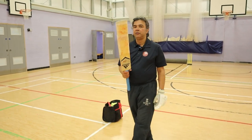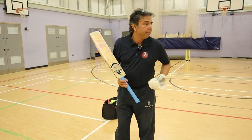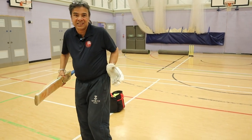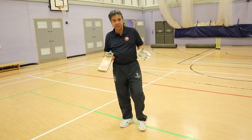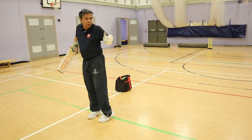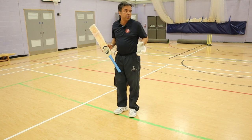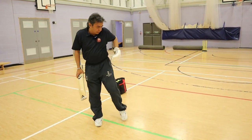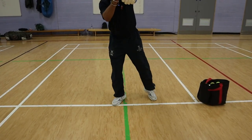One key reason people get into difficulty on that line is because they lock themselves up. There's a myth that cricket is a side-on game. Yes, to some extent, but we need adjustments. If we play completely side-on, we lock this side up and can't access the ball. So it's really important that when it's on the hip line, we are able to move the front hip out of the way to access it — hitting to mid-wicket or square leg.